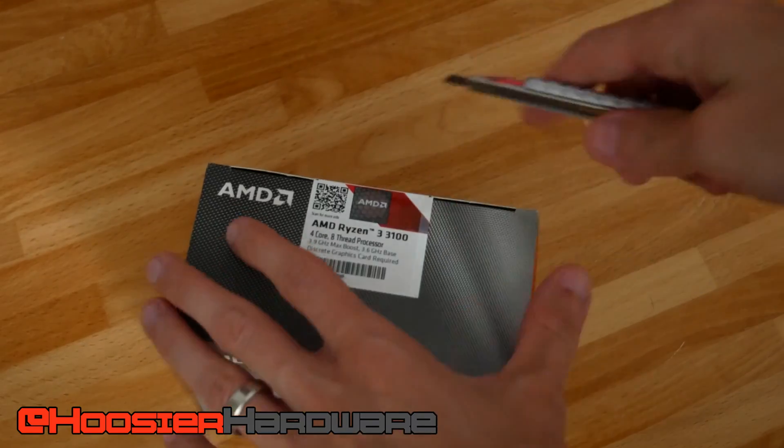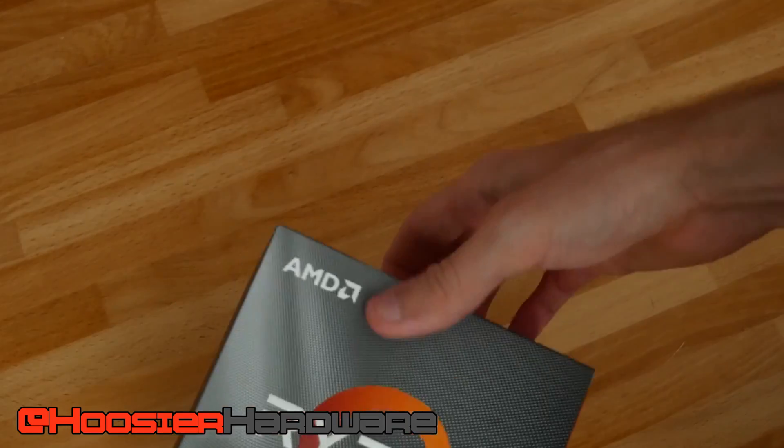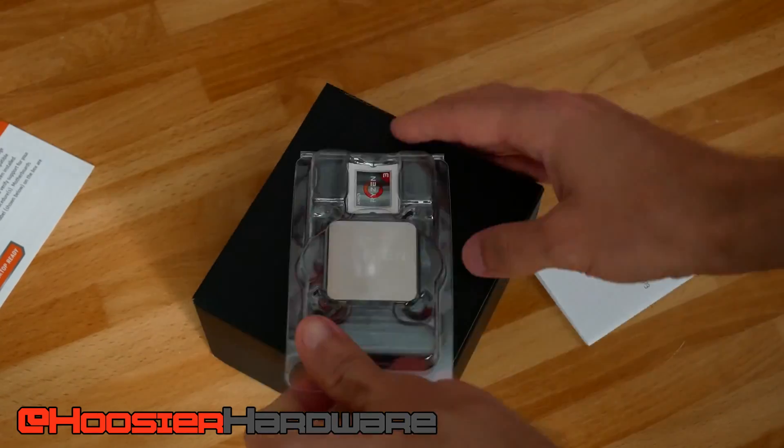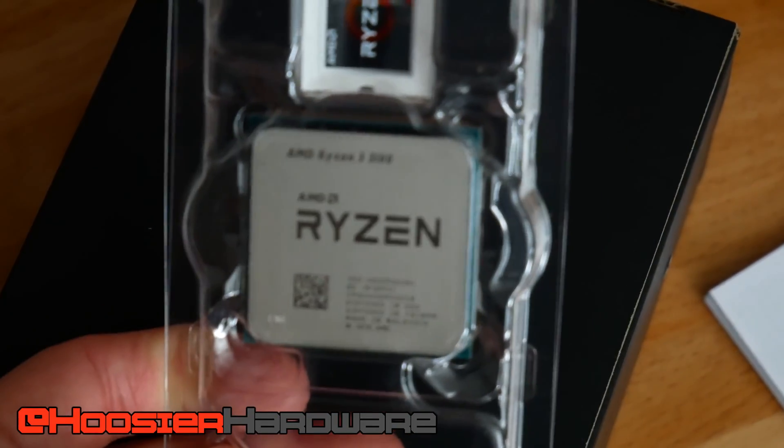Hey guys, welcome back to Hoosier Hardware. Today we have a bit of a unicorn on the channel — this is the Ryzen 3 3100. I pre-ordered this on Amazon back in June before it ever launched, and it finally showed up. So today we're going to be overclocking it using the stock cooler to see what kind of clock speeds we can actually milk out of this thing without replacing the cooler.